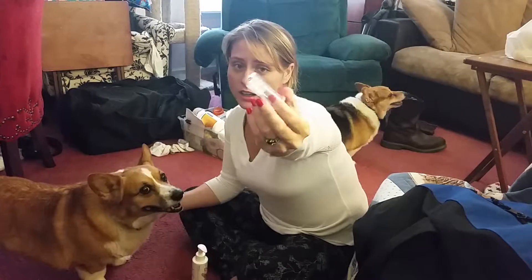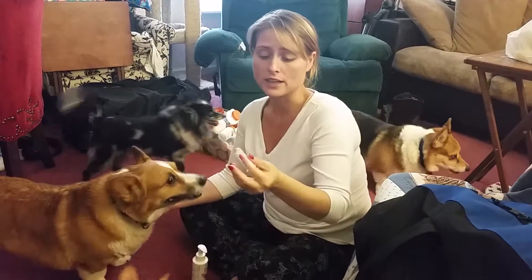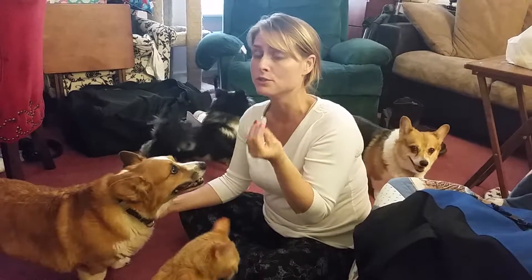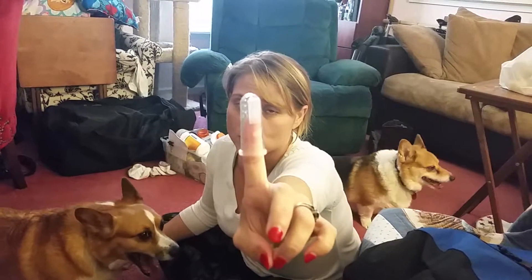You get this super cool toothbrush that you stick on your finger. It's rubber, it has nubs on one side for the gums to massage them, and then it has this brush on the other.